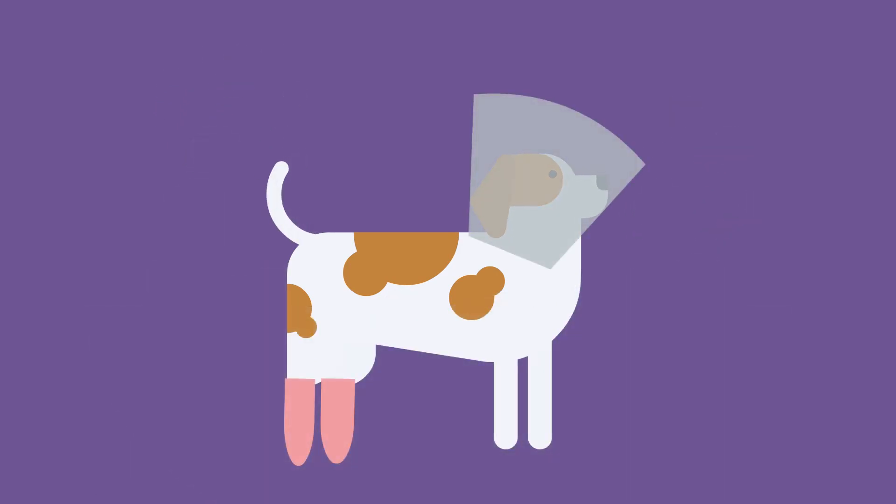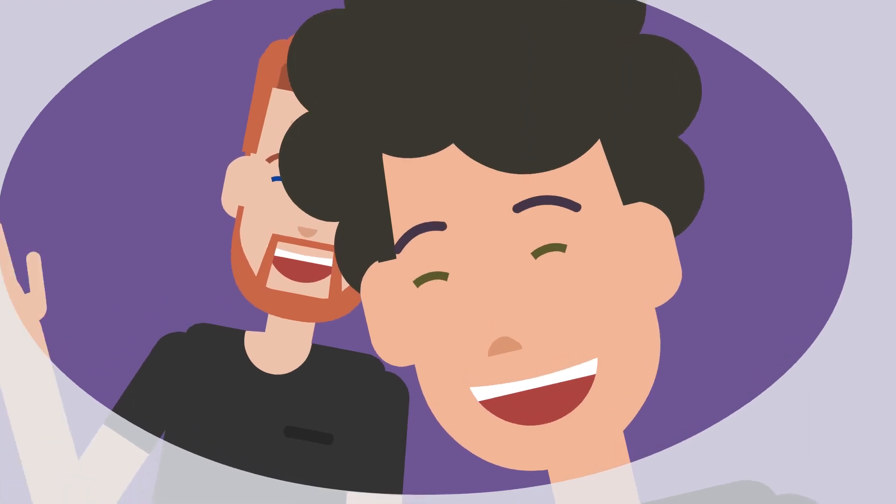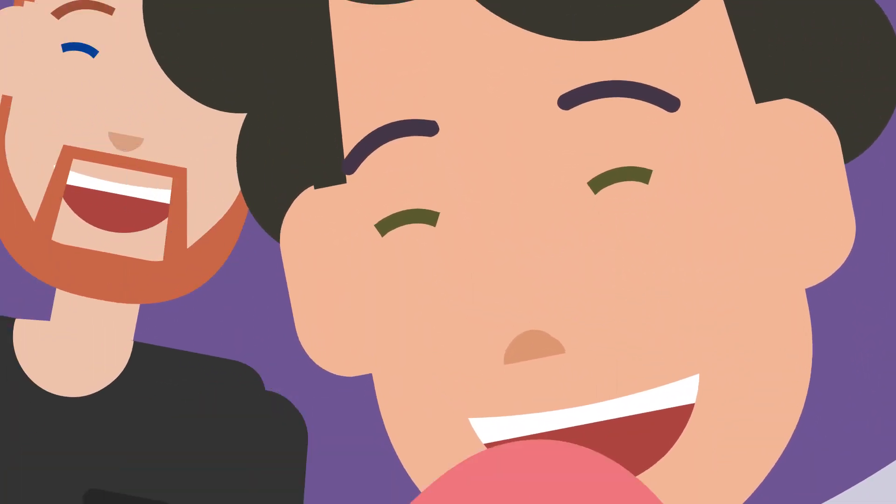Your dog will wear an e-collar or cone to keep them from messing with their incision, which could cause infection. If you notice any problems, contact your surgeon immediately.